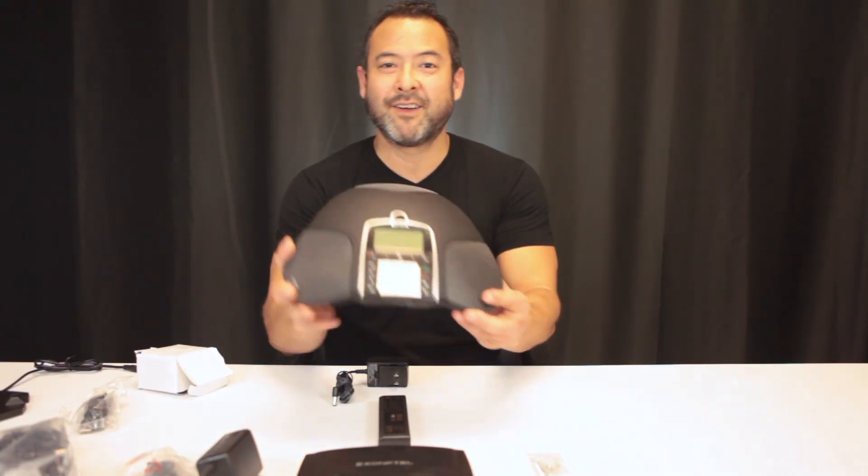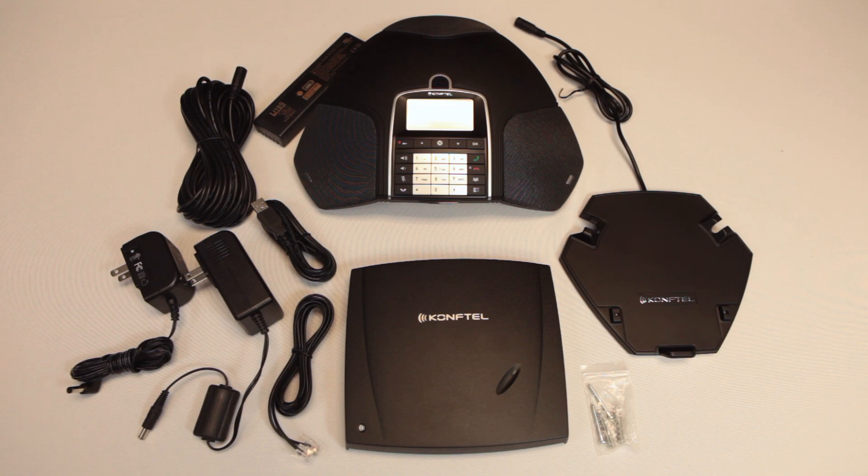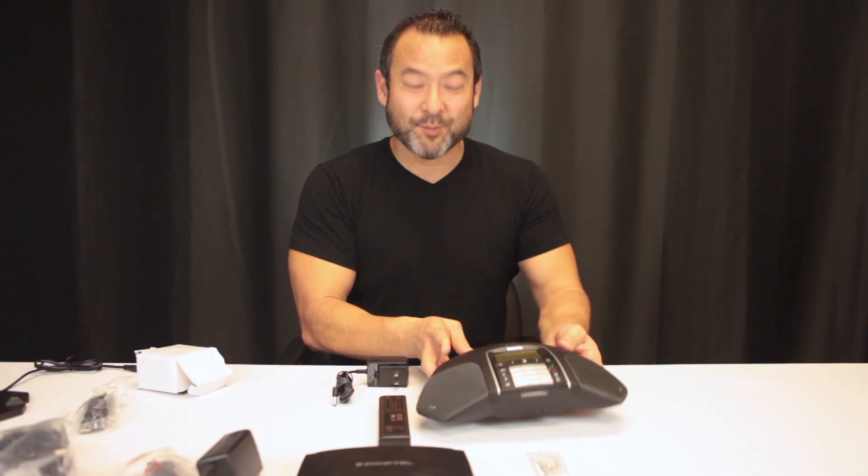So here you have the 300WX from Comptel. Thank you so much. For more information, look at the details in the description box below. Don't forget to like and subscribe, and we will see you next video. Thank you.